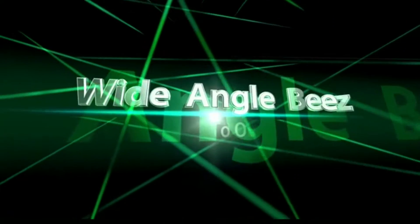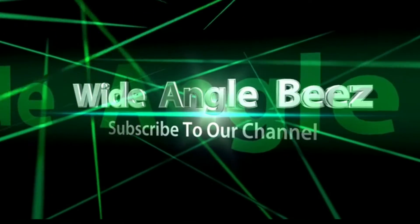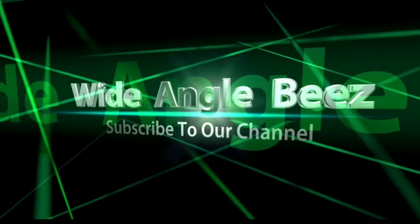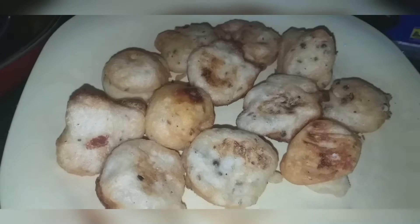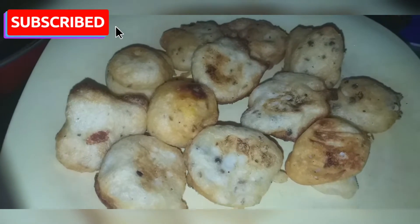Hello guys, welcome to our channel. Today we are going to eat a tasty evening snack. That is a good ingredient. It's very good to eat. You can eat it. Let's try it. Let's go to the video.